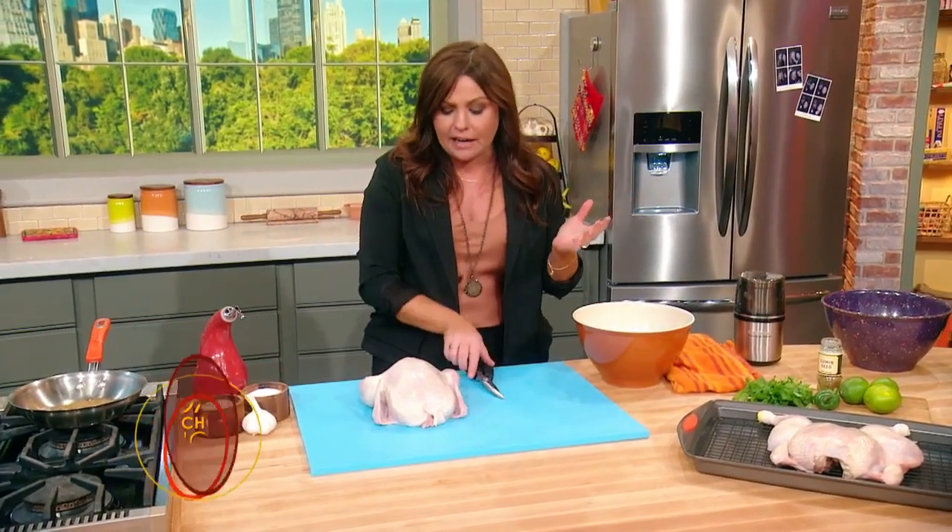I'm gonna show you guys how to spatchcock a chicken. Sounds like a funny word — everybody's giggling, big smiles. It is fun to say: spatchcock, spatchcock. It's actually a derivative of 'dispatching the cock,' and it's a phrase that was used in Ireland.